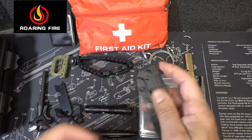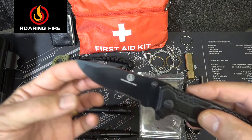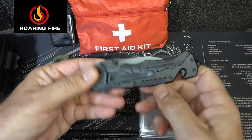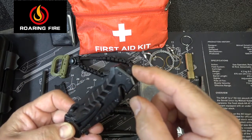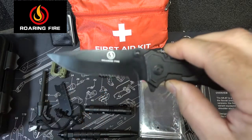Next we have the Roaring Fire knife. It is a flipper — comes out really well. It has a little bit of serration and a drop point blade. It is liner lock and has a little clip. There's a seat belt cutter and a carbide tip in case you need to break glass. It does have the Roaring Fire logo right on the blade.